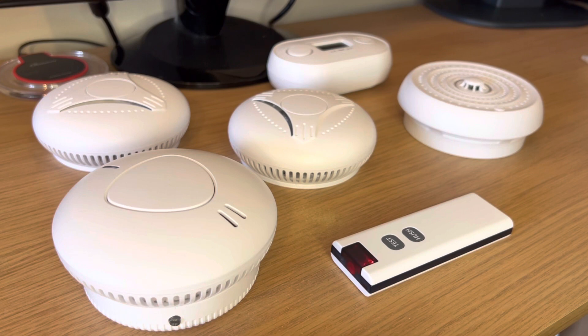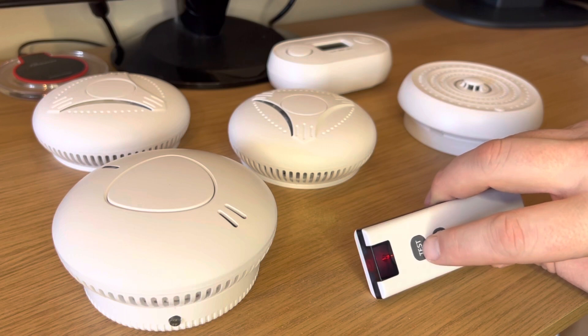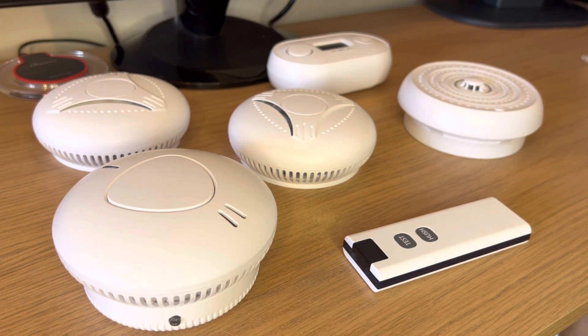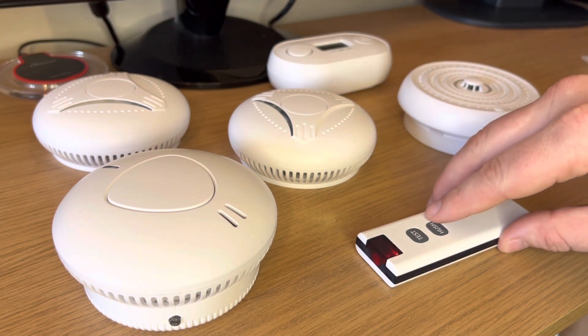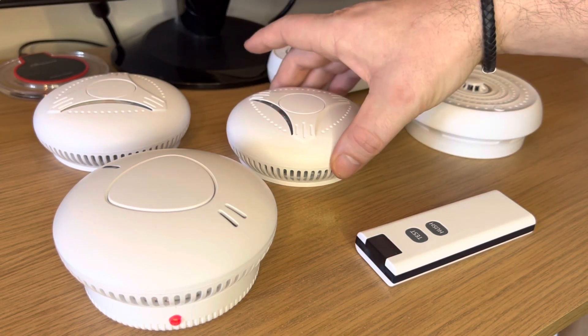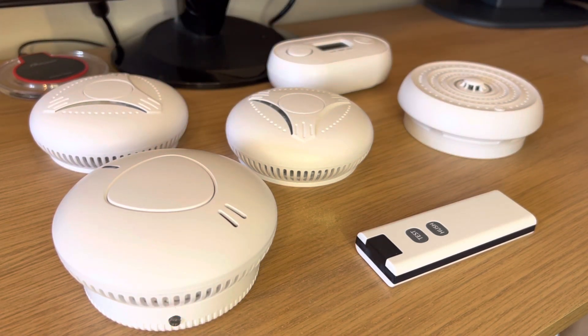It'll flash a few times and then stop. The remote is still flashing, so we'll quickly press the test button to close the setup. When we test the devices we want to make sure that there are flashes and sounds. Any devices that aren't flashing or sounding may not be paired correctly — put them to one side. Press the test button once quickly to test the setup. All the devices are linked.